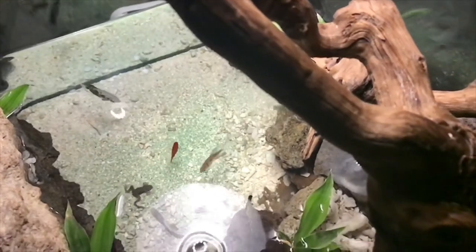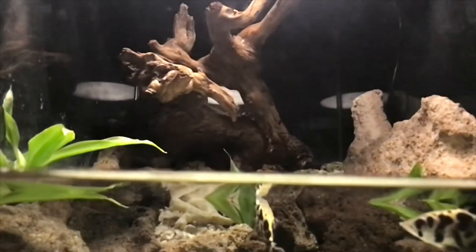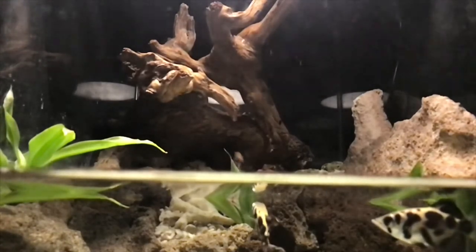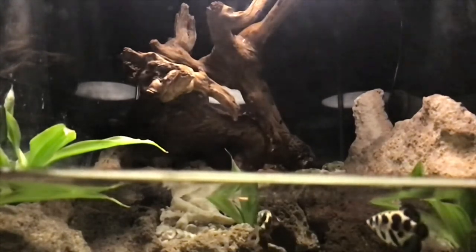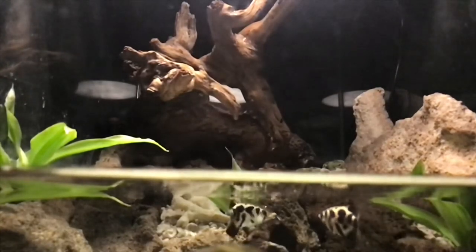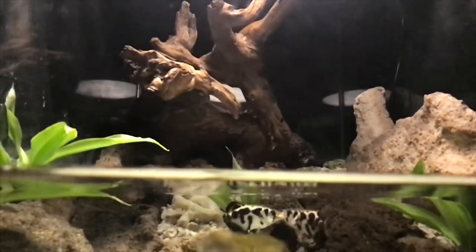When I first brought these archerfish home, I wasn't sure if they would spit like they were supposed to, or if they could learn the things that I wanted them to learn. I got clouded archerfish because they're small and they would fit in my tank, and I worried that they might not have the spitting power to deliver. I was overjoyed as I discovered how amazing they really are.